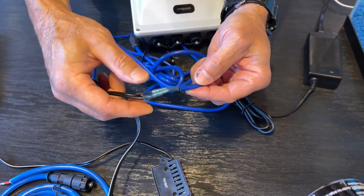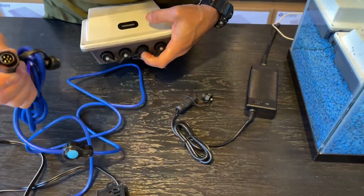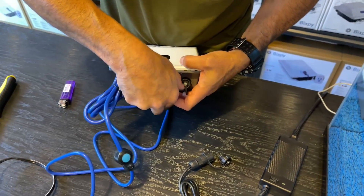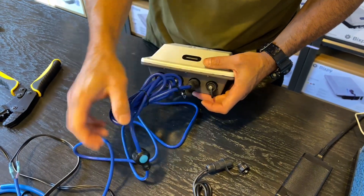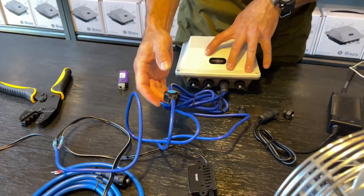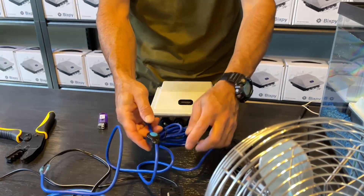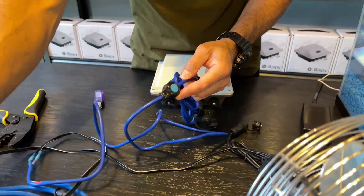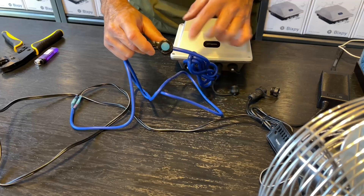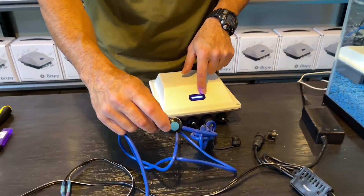Now you've got a nice sealed wire with those waterproof connectors and we're going to connect to our PP166. You'll notice that cables without the inline connector automatically turn the battery on when plugged in and just sit there waiting for you to power them. But this cable has an inline switch, so that switch is what turns our device on or off.